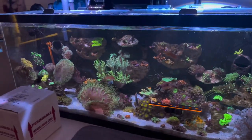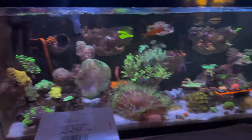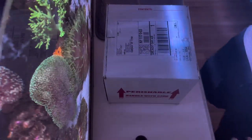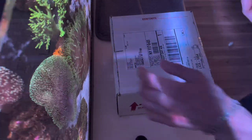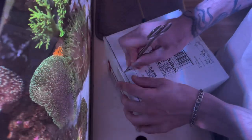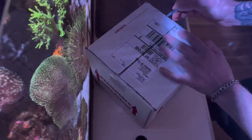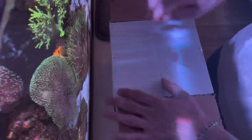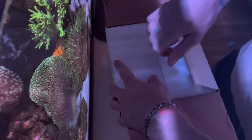I'm so excited to open this pack — let's get right into it. This box is from Reef Lounge. I never ordered from them before. I do order from a bunch of online stores, probably like 15 in total so far. I ordered this last week during their live sale. It was a great deal for four torches — about $430 with a coupon. It includes a Holy Grail, a 24K, a Jester Torch, and a pink tip torch.